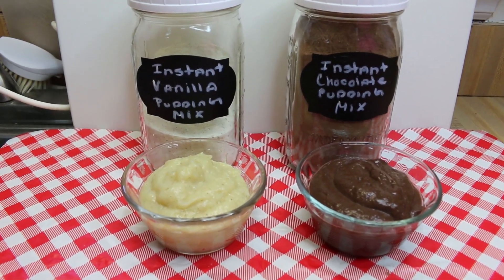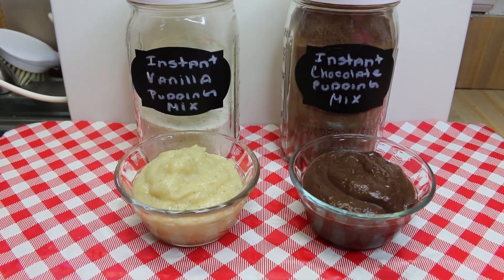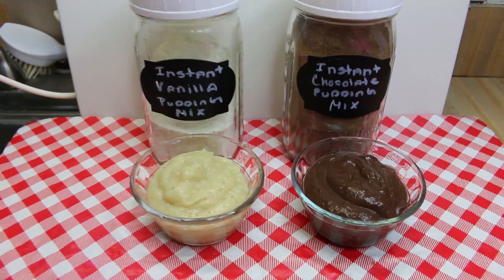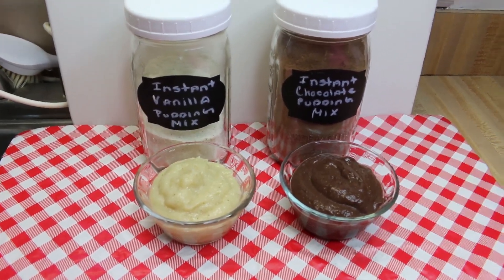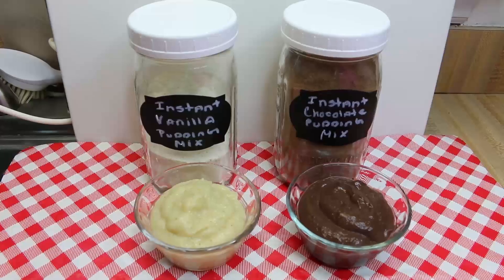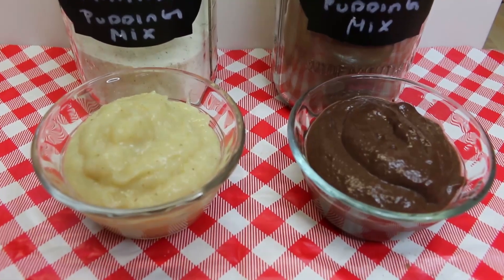Hi everyone, I'm Noreen and welcome back to my kitchen today. We have a special treat for you — we are going to make our very own no-cook instant vanilla and chocolate pudding mixes. These are super easy to make, so let's go see how these all come together.